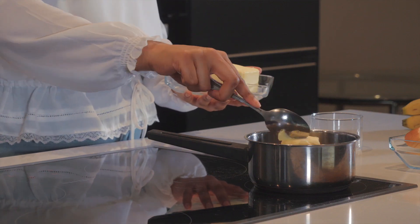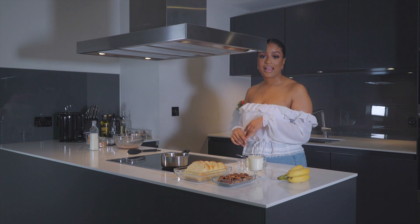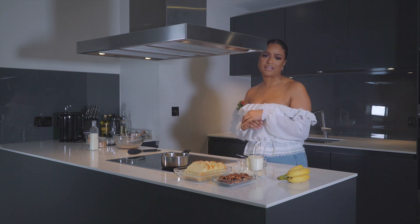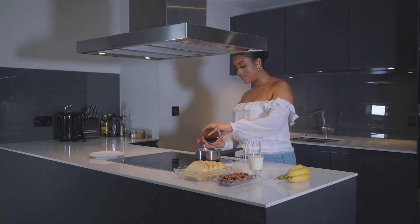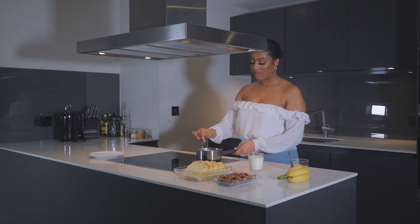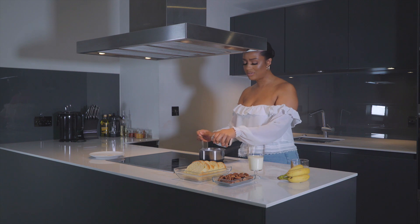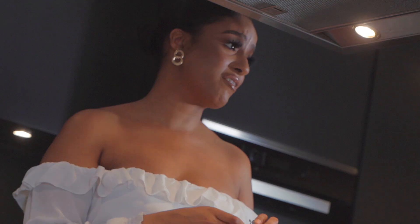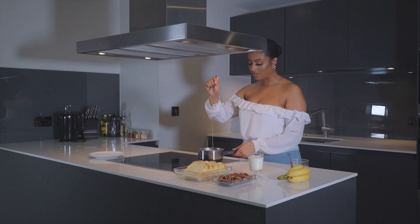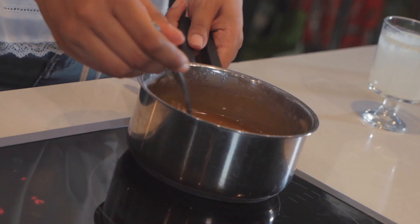Once your sugar is dissolved, go ahead and add in your 100 grams of butter and let that melt in. Once the mixture turns golden, we're going to add our cream and our vanilla paste. Now that it's turned a golden colour, take it off the heat. Add in half a teaspoon of vanilla extract, be careful because it can sometimes spit back at you. Now add in your salt — I like to use Himalayan pink salt but you can use any salt you prefer. I like my salted caramel very, very salty, so I'm adding quite a bit. Go ahead and add in your double cream and give it a good stir. That's our sauce ready — putting this to one side whilst we get started on our French toast.